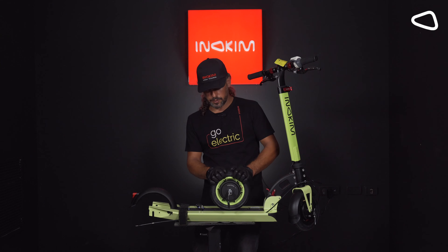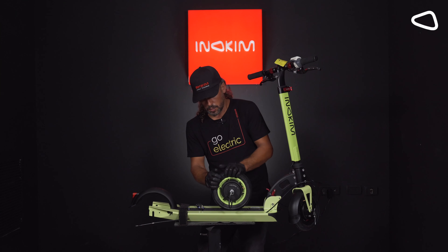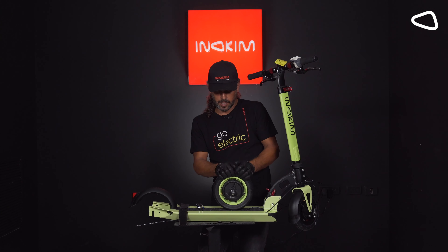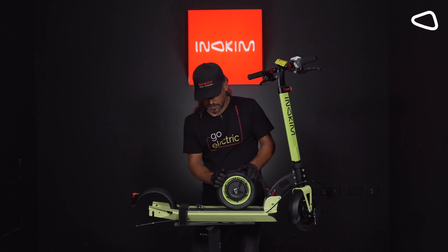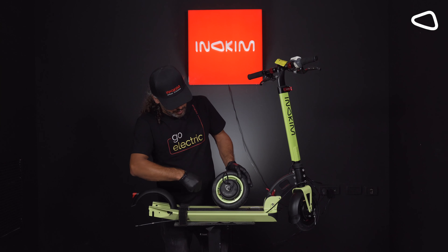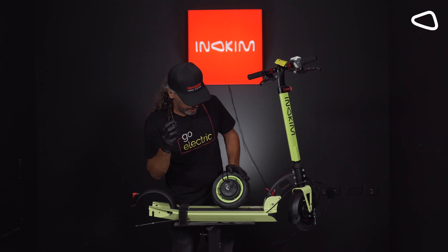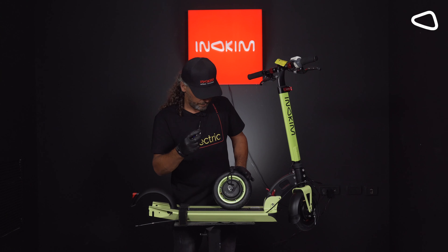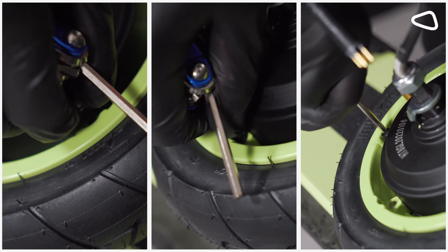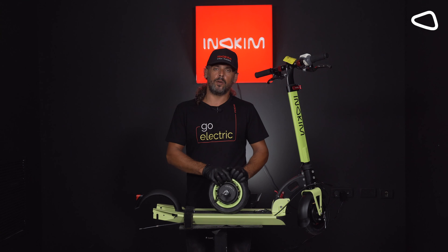Step 7. As you can see, the tire has no air inside, which means that the tube is ruined or something else happened to it. So we need to change that. We need to open the six screws that we have here. We are using allen key number 4 from the key set and opening the six screws. After we took all the six screws, now we need to take out the rim.